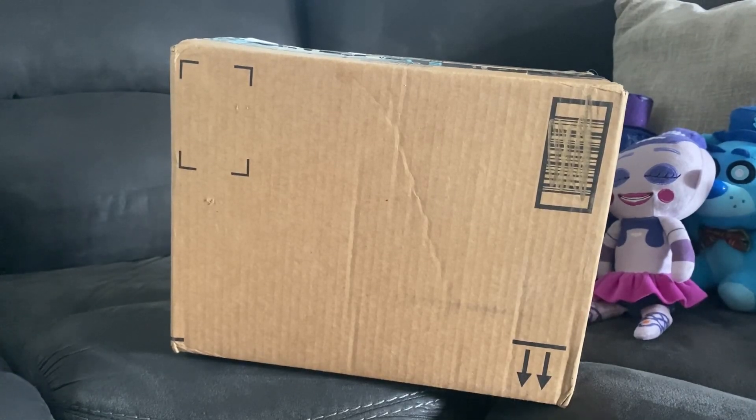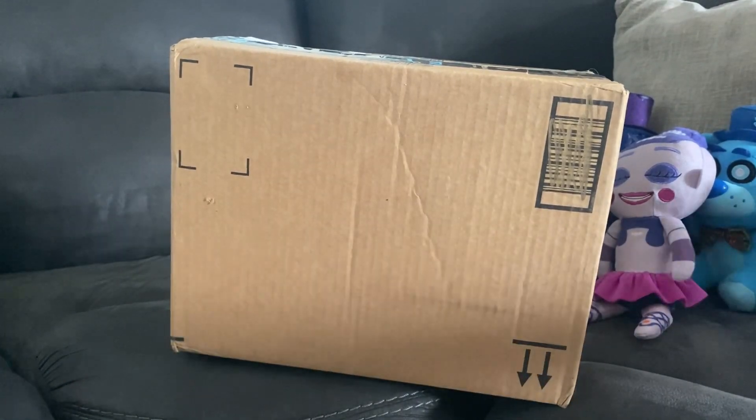Hello everyone, Freddy Plush Show here, back with another review video.